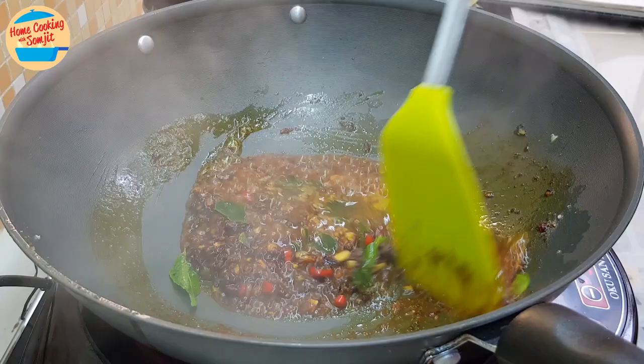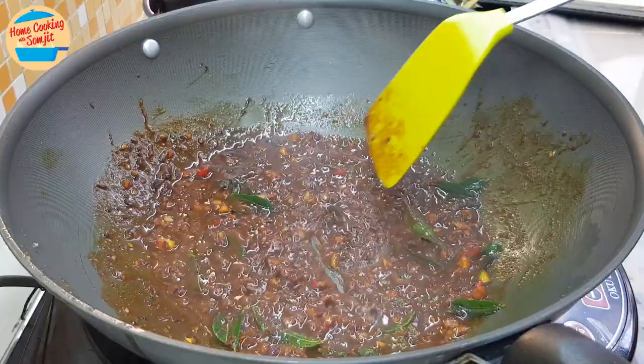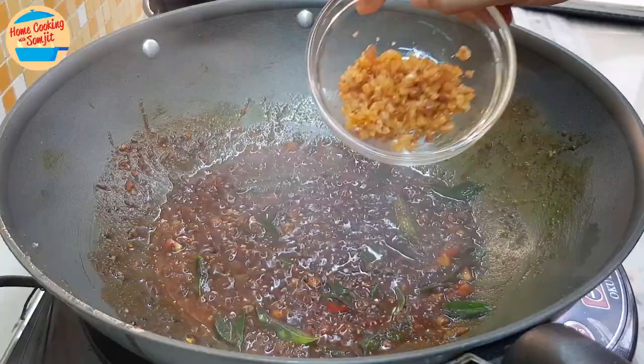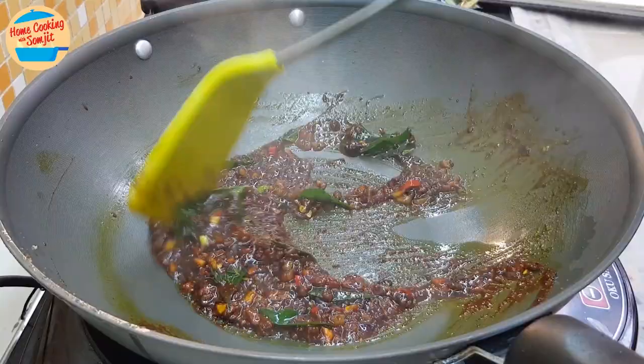This smells really good. Now we are adding in the fried dry prawns. Give it a stir. Once the dry prawns are added, the sauce will become thicker. It is really aromatic right now.